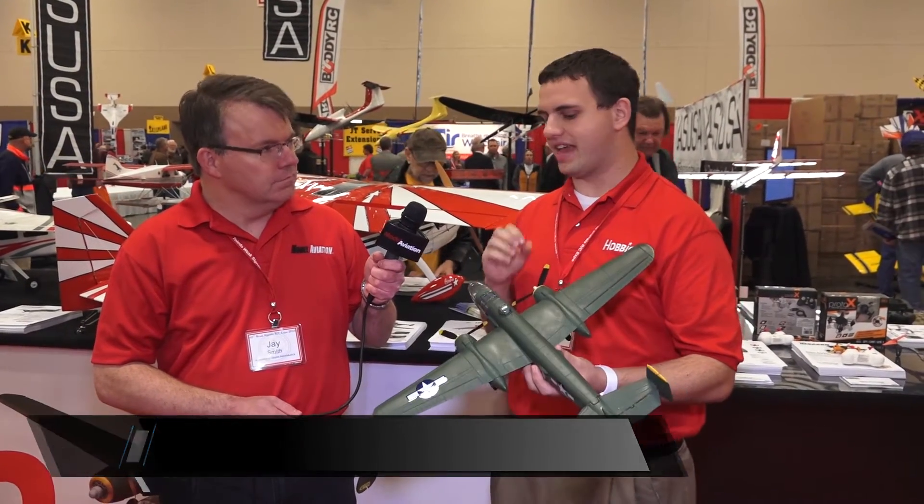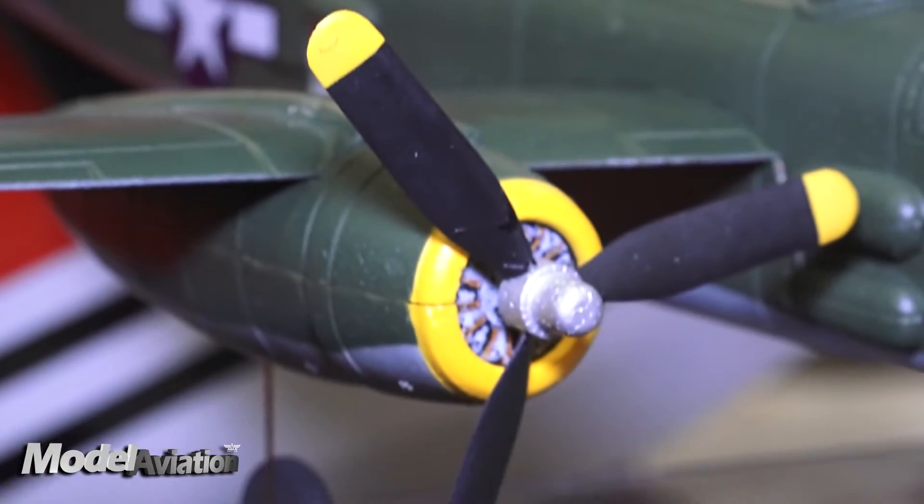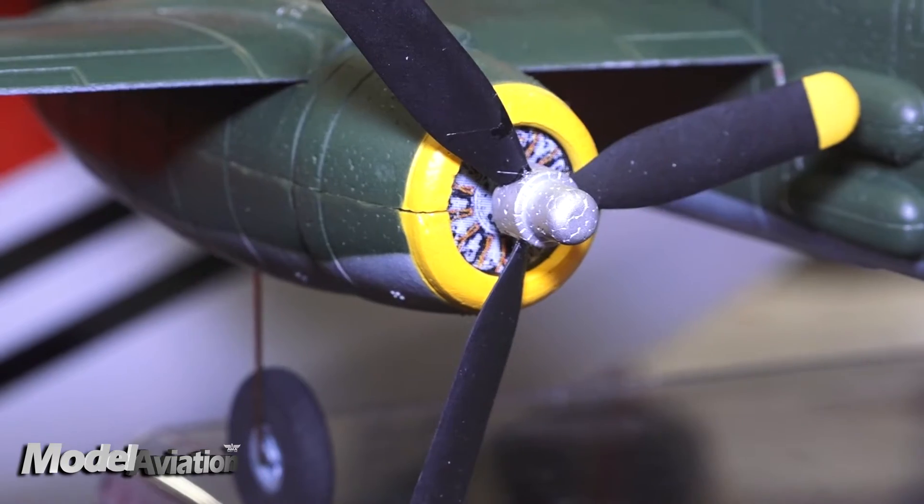Yes, sir. This is the new Micro B25 from Flyzone. We've done a lot to make sure that we get the scale details while having it be a micro. We modeled it after Heavenly Body, a full-scale B25. It's got twin motors — they're counter-rotating, so it gets rid of some of those torque issues.